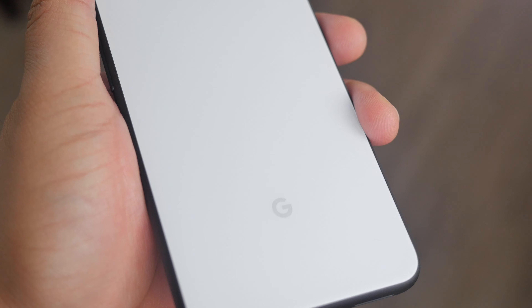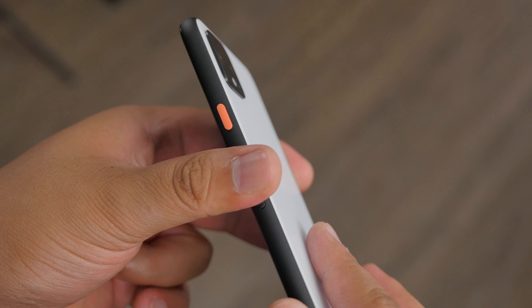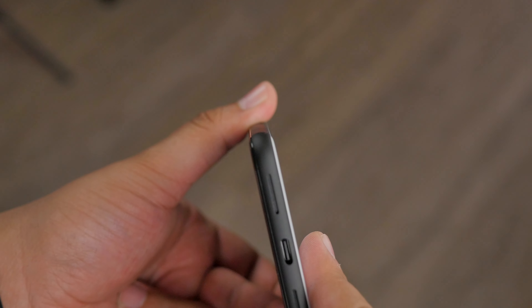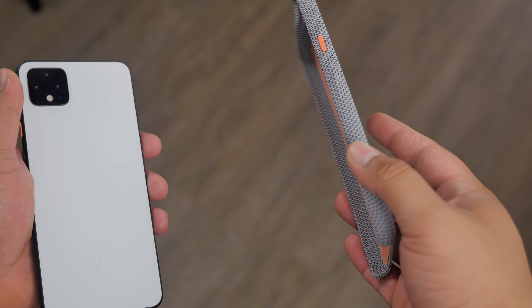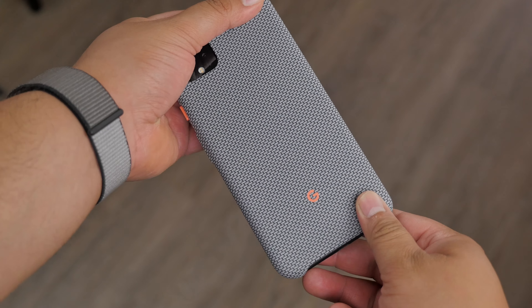Zero to 50 percent in about 30 minutes is always nice. I received the Pixel 4 XL in the Clearly White color option. The design has changed a bit from last year, now having a matte finish on the back and around the sides. It does feel a little bit slippery, so you may want to get a case — and Google was awesome enough to provide a case with this unit.